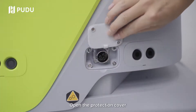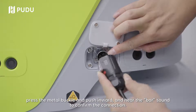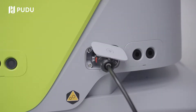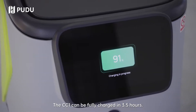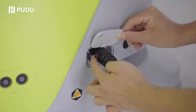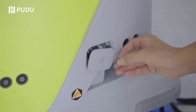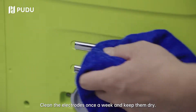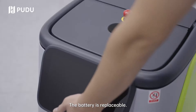Open the protection cover. Hold the connector in place, press the metal buckle and push inward until you hear a click sound to confirm the connection. Check the charging status on the interface. The CC1 can be fully charged in 3.5 hours. Unplug the charger when fully charged. Clean the electrodes once a week and keep them dry. The battery is replaceable.